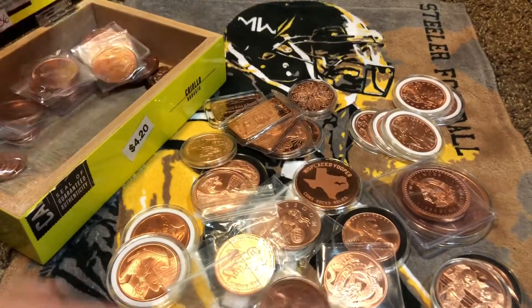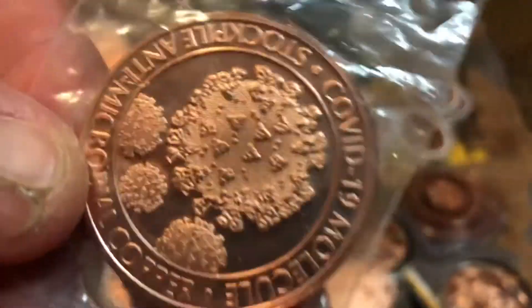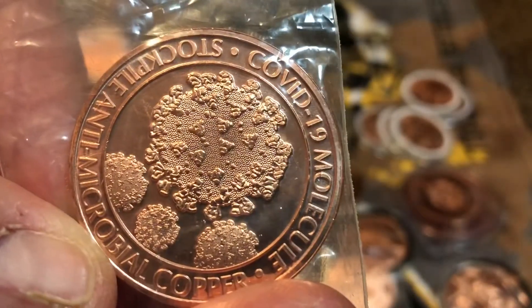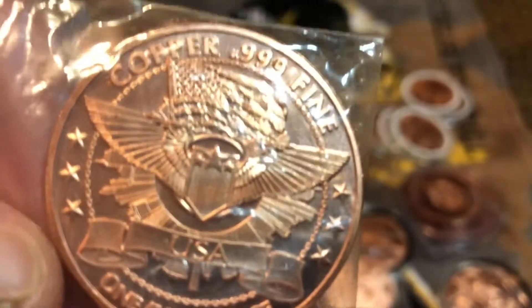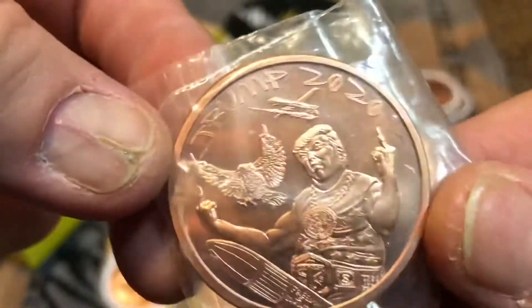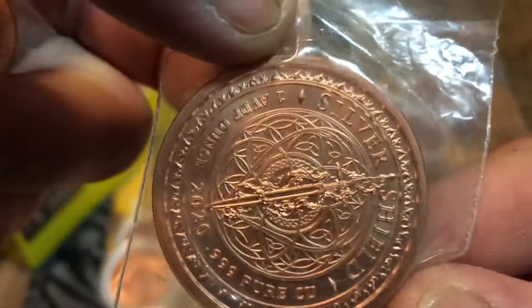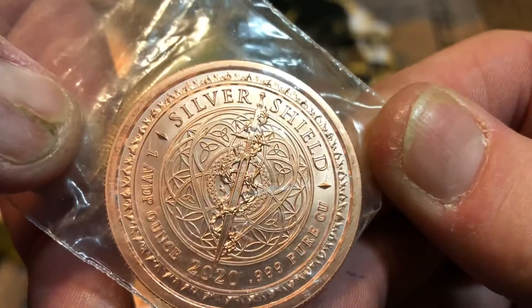Digging out more — we got the COVID round! Beautiful little thing; the back on these is all right. We got the COVID round, and then we got the Trump round — yes we do. Look at that — he's saying... it's the back of Trump. Got a cool Silver Shield back on that one; it's a nice one.